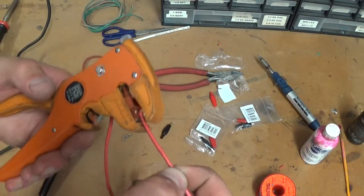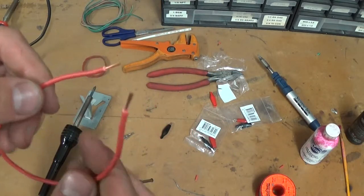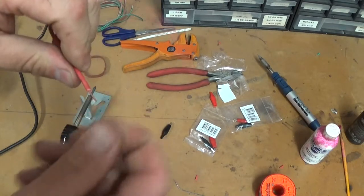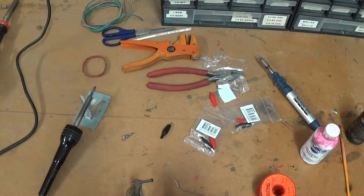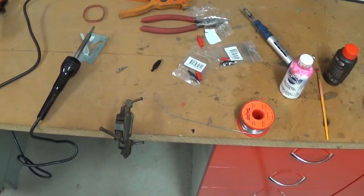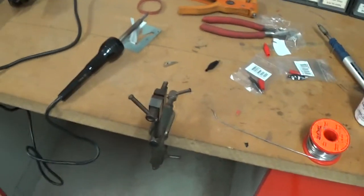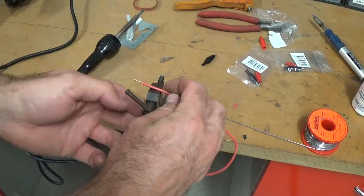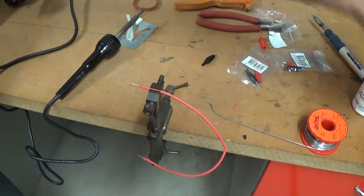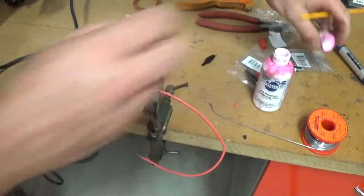I'll do a couple of practice ones first to show you how this works. I've just stripped the ends off some standard automotive wiring and I'm going to twist the ends to keep them together, then put them in this little vise. When you're soldering you typically need three hands, so this helps. First step: we're going to tin the solder connection — prep the connection by coating it with solder.